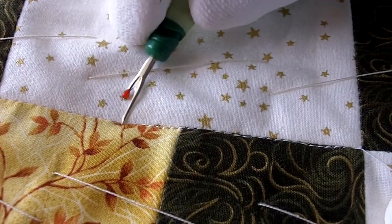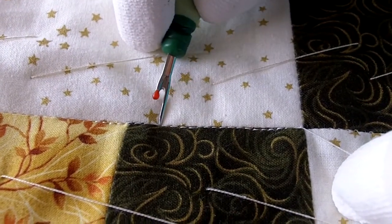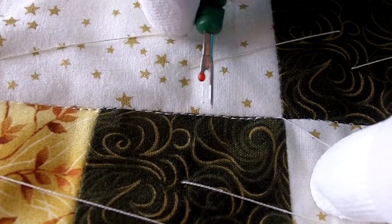I was quilting this line, and I'm stitching in the ditch, and as you can see, I've missed the ditch. So now I need to unsew that to a point where I can begin stitching again, or quilting again.